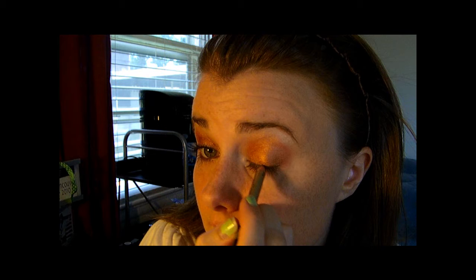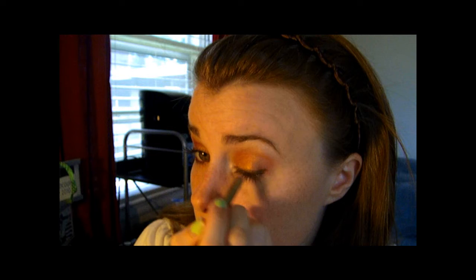Let's see — now take your brown eyeliner again and go on your lash line here and line your eye. Just kind of go up here a little bit and draw a line out. I hope that's even. I'm not a huge fan of the harsh just-line look.